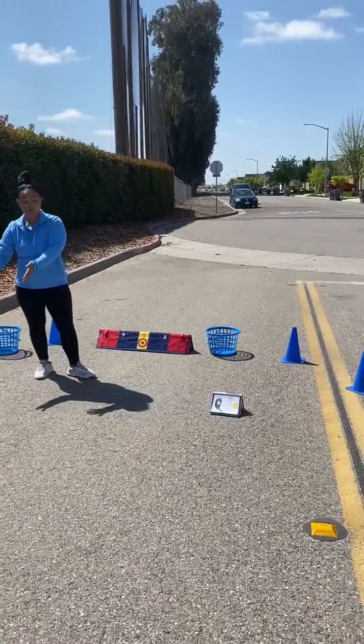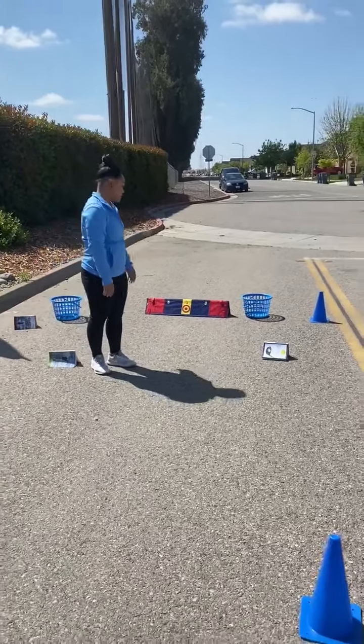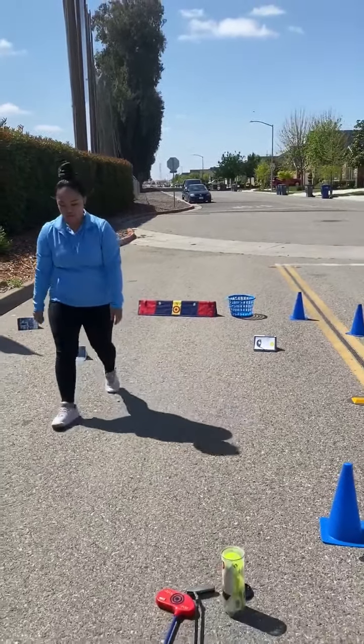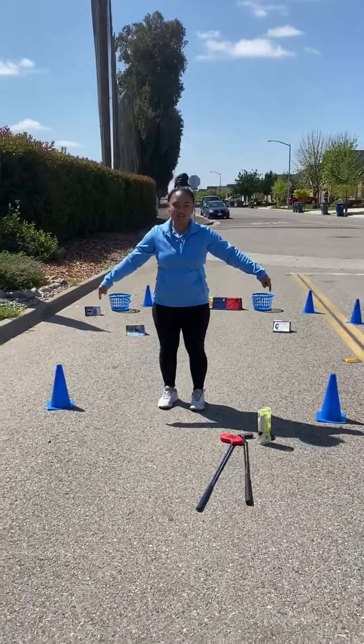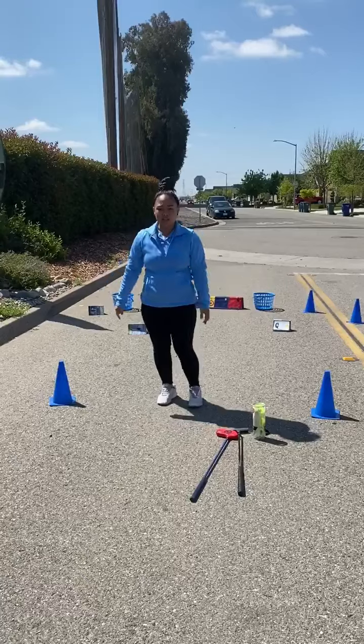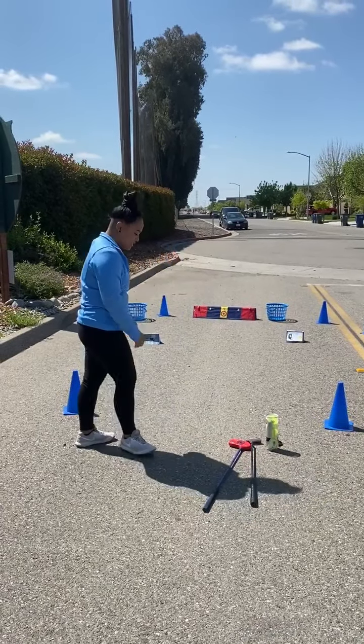If you don't have cones, I have books, okay? So I have different targets at different lengths, so go ahead and set them up. Next, you're going to want to put two items right here. This identifies the tee box, and you want to make sure that whenever you're putting, you're behind the tee box. So I'm going to go ahead and demonstrate.